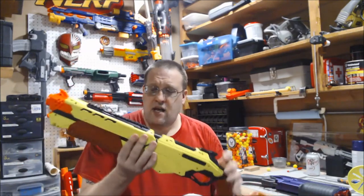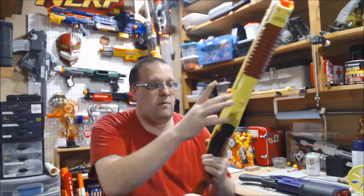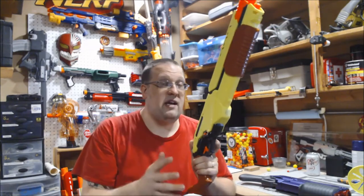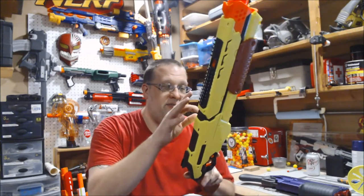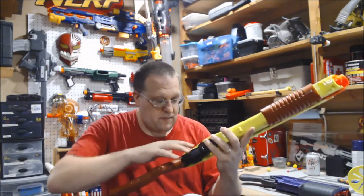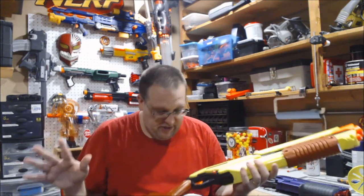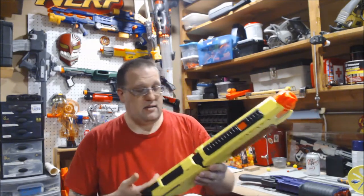Going back into the body, all of these panels look like they are separated — I believe some of them are going to be separate pieces, and we'll find out more when we hit the workbench. That's going to make painting this thing so much easier because there are a lot of bits and edges and lines that would be a pain to mask off. This also has ten rounds over the takedown's eight, which is a plus.